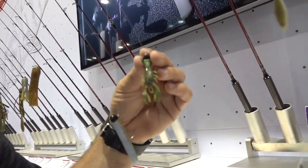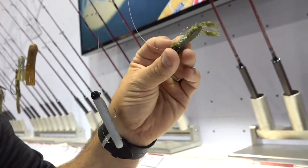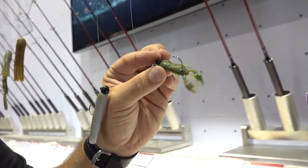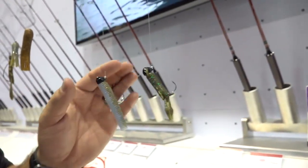Walking down the line, you have the Max Scent Little Trooper. This is designed for a ned head — a perfect little craw for nice, finesse applications. You're going to have 10 colors, including some of those really cool new colors you're seeing across the Max Scent line.